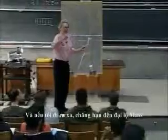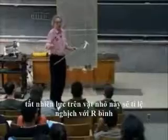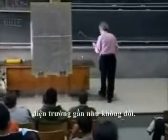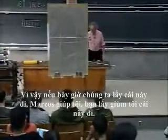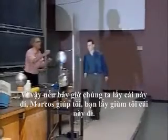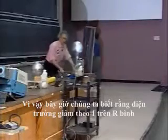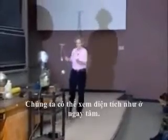And if I go far away, all the way to Mass Avenue, of course the force on this little object would be inversely r squared, because then the whole plane would behave like a point source. So I've shown you that very close to this plane, the electric field stays approximately constant. So if now we remove this — Marcos, if you can — we'll have to take this also off. Thank you very much. Now we have the Van de Graaff alone.